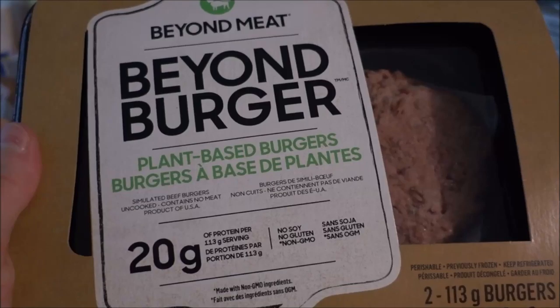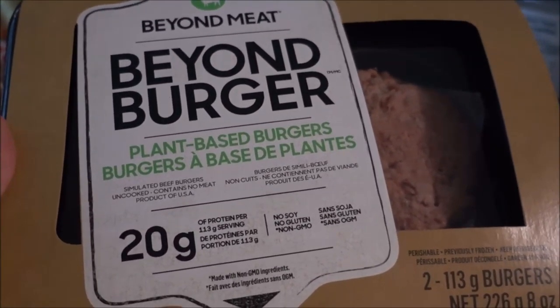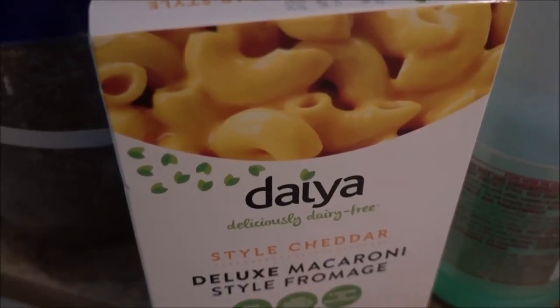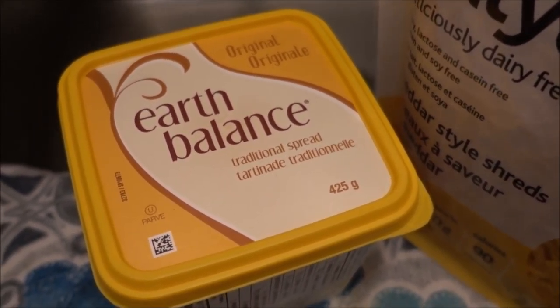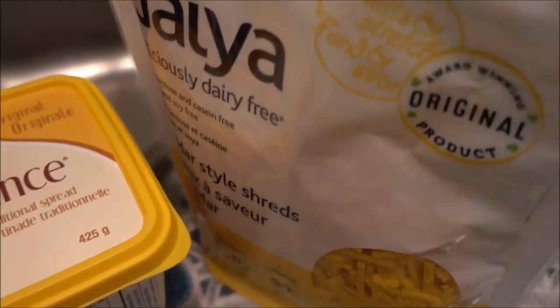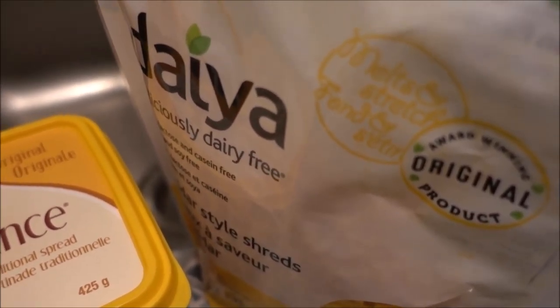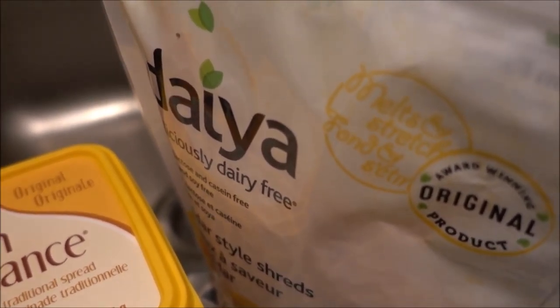Here is the Beyond Burger — as you can see there are two of them. I'm making one for myself and one for my mommy. And this is the Mac part of the Mac Beyond Burger. I will also be using Earth Balance vegan butter and some Daiya cheese to add some extra cheesiness to the Daiya mac and cheese so that it is extra cheesy.